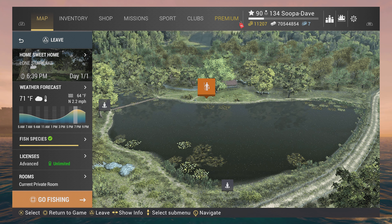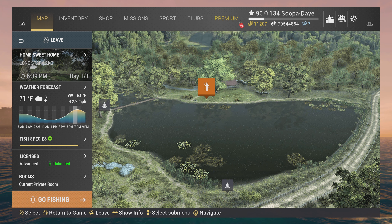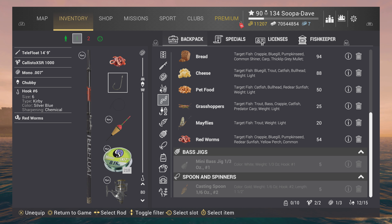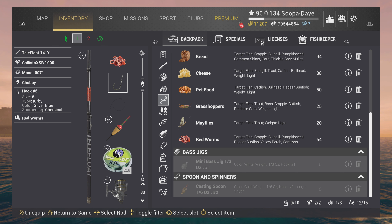Welcome back folks to Fishing Planet. I'm Super Dave and I'm going to show you how to catch the green sunfish here at Lone Star Lake, Texas. You can use red worms — just keep in mind if you're a low level, you're going to catch a bunch of different fish with red worms, not just green sunfish.